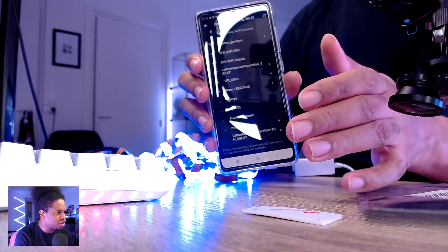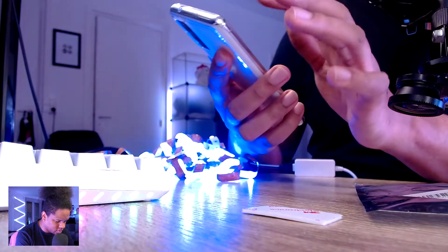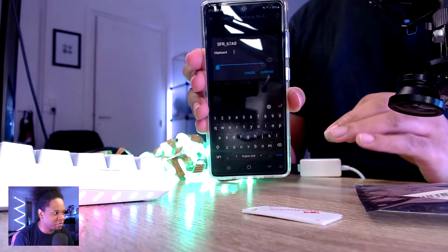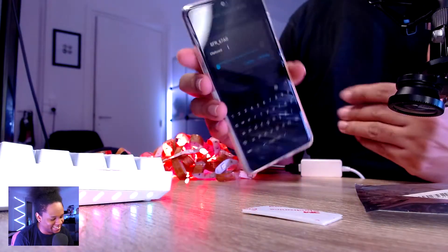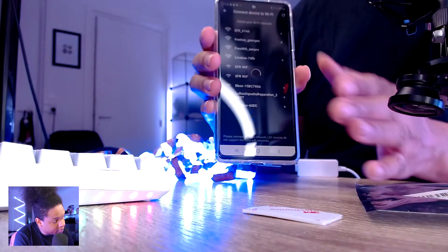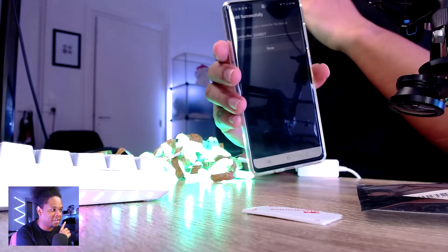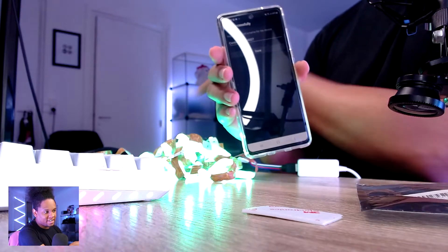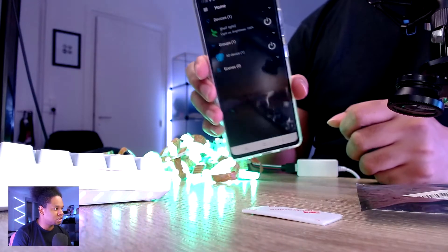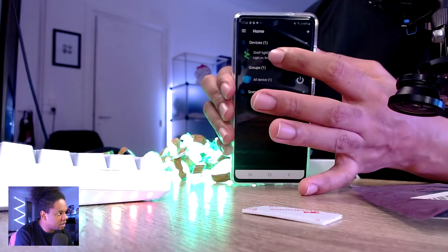Back in the app, it's showing me a Wi-Fi list again without going into my phone settings. I can now tap on my actual home Wi-Fi and type in my password. I click confirm — it shows 'controller 84.' I'll name it 'shelf light' for now. It's added to my device list and I can group it or tap on it, and as you can see it's now showing green.